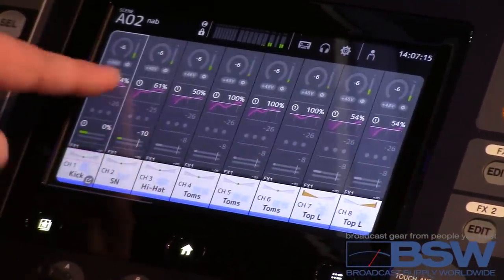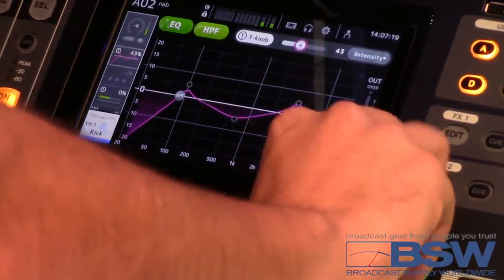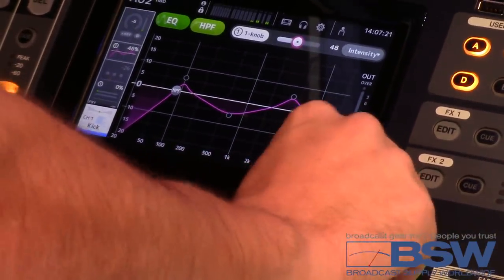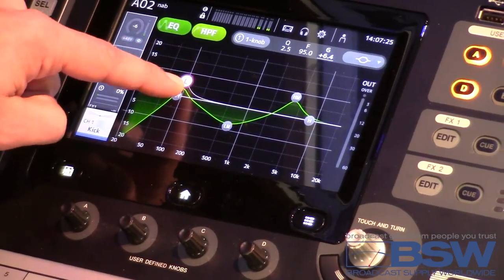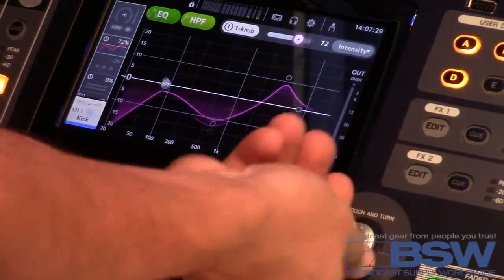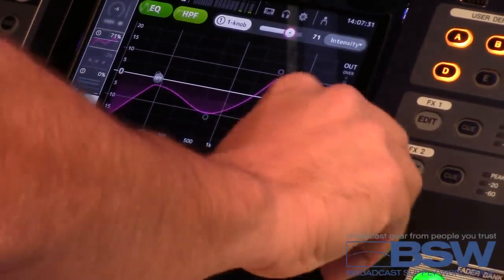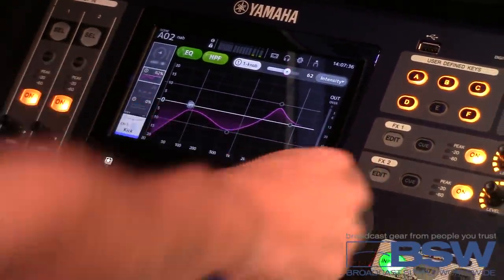Now my name, my color, and my EQ are already set up. Then what I can do is go with my one knob and decide, do I want more, do I want less? My subwoofers aren't really that great — I need to pull down that low end so I'm not killing it. Go back to one knob mode, it remembers what I like. So now I can create my own preset, Jake's Beta 52, and I can jump right into one knob from that.